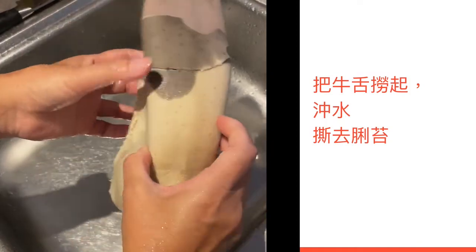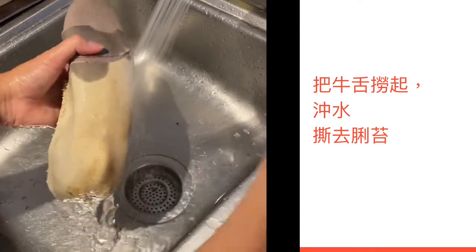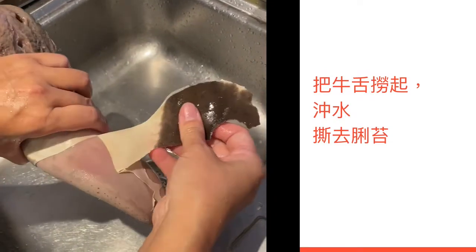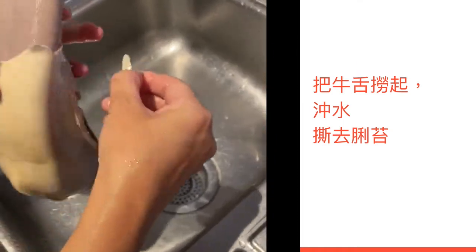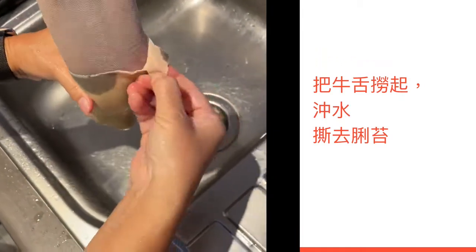用些盐水煮了1小时15分钟之后，冲凉冻水，因为现在也很热。表面的舌头要剥走，刚刚示范已经剥掉了。这些舌头很容易剥的，剥走舌头，这些舌头都不要。这些舌头都不需要。(After boiling in saltwater for 1 hour 15 minutes, rinse in cold water. The surface membrane needs to be peeled off — it was just demonstrated. The membrane peels off easily; discard all of it.)